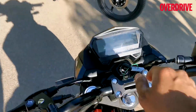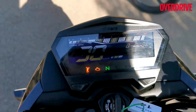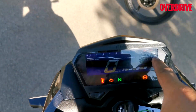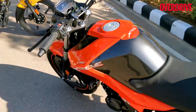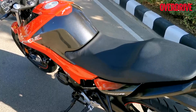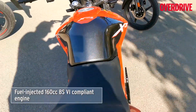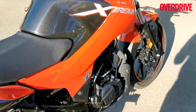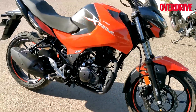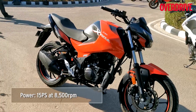It gets a negative LCD display. Let me show you the features — side stand neutral, engine speed. Now moving to the engine: it gets a 160cc engine that makes around 15 PS and 14 Nm of torque. These figures are pretty similar to what is offered in the Apache. Really, really interesting.